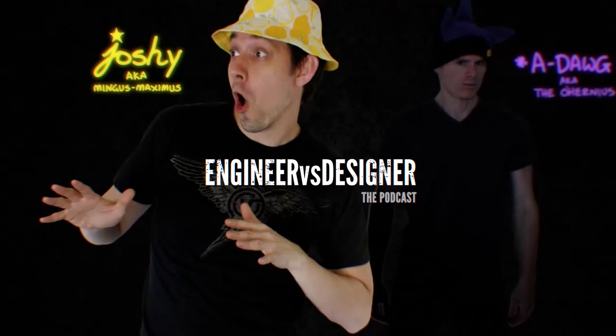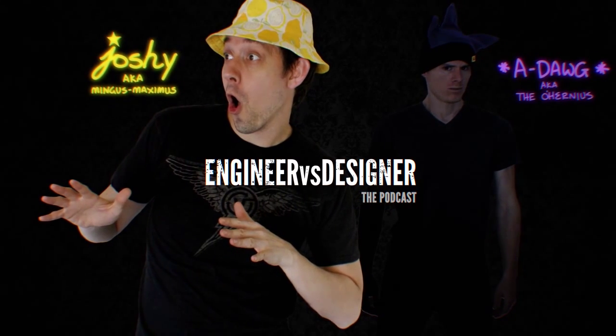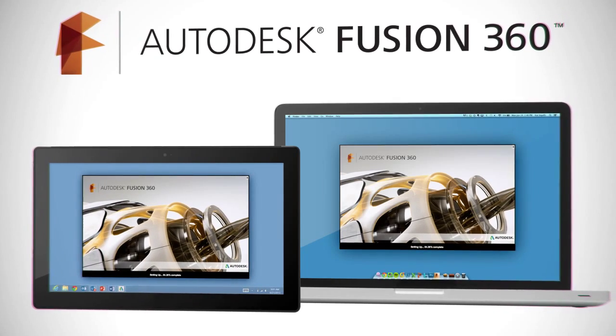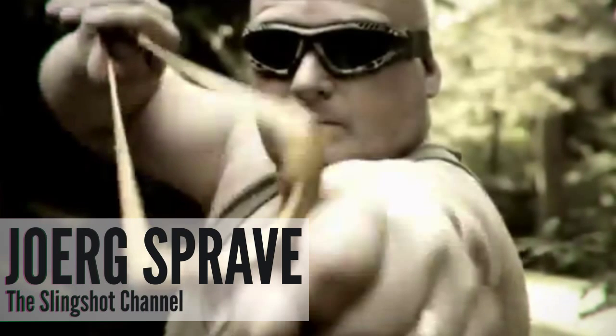Spread that love, people. Today we're talking with a man that creates the world's deadliest rubber bands as a hobby — Mr. Jörg Sprave. Before we get to our interview, let's go over a short history of the slingshot.